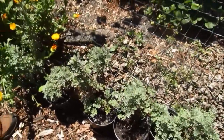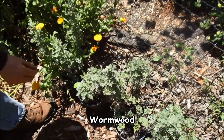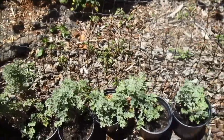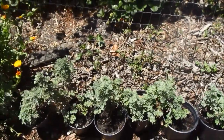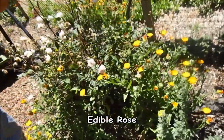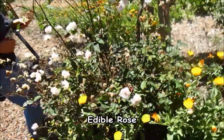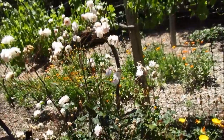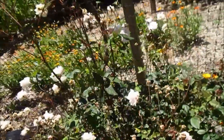Are you familiar with wormwood? Yeah — it's very bitter, really bitter, super bitter. And this is an edible rose — it's an old-fashioned one called Cecil Bruner. It's edible as well as fragrant.